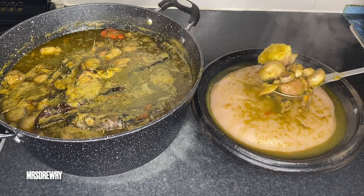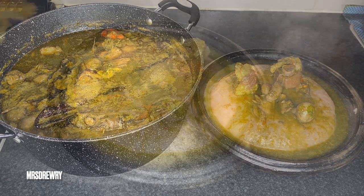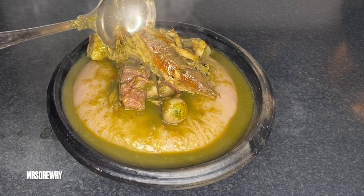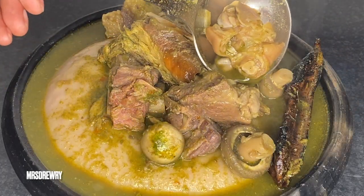I am going to garnish it for my husband — he is the one who always eats in the asanka. So this is it: a nice piece of smoked mackerel with some prekese and everything, and this is it.